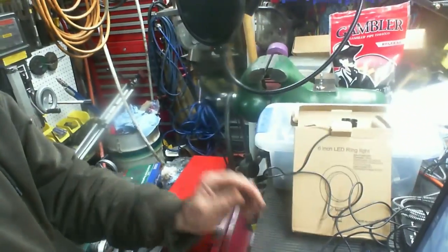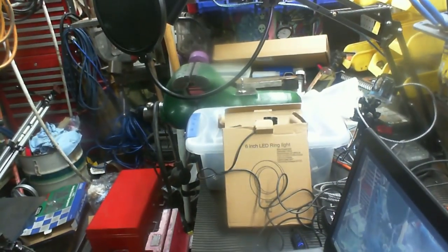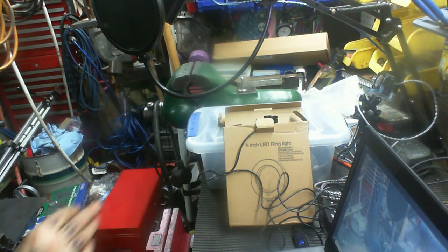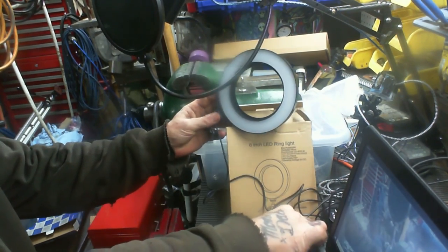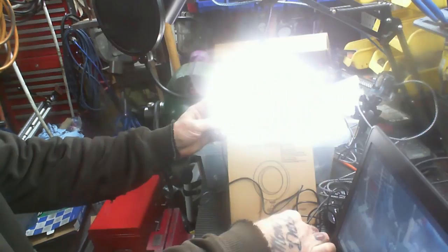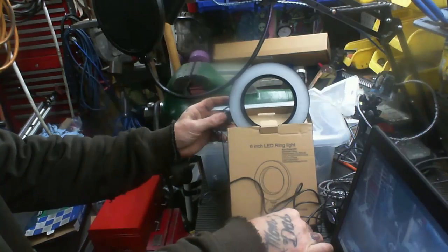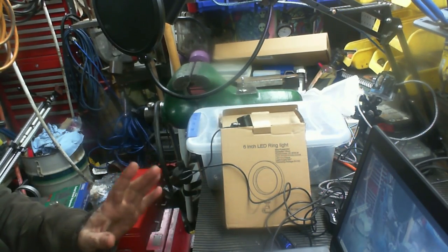This whole workbench on this side — vice and everything — all has to be cleared off. This is the other LED light ring I was excited to show off. It's a six inch light ring with different settings, and it should make filming stuff more fun.